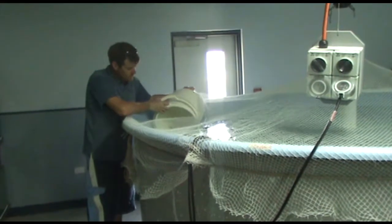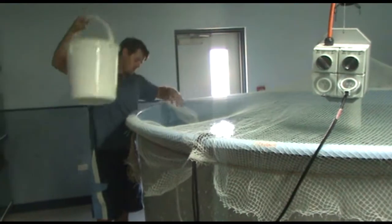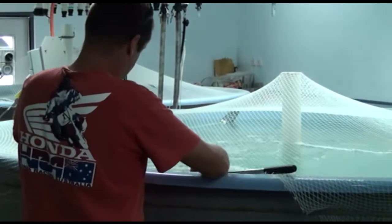After injecting sedated broodstock with ovaprim, transfer them to the spawning tank. Stock at least three males to each female in a spawning tank.